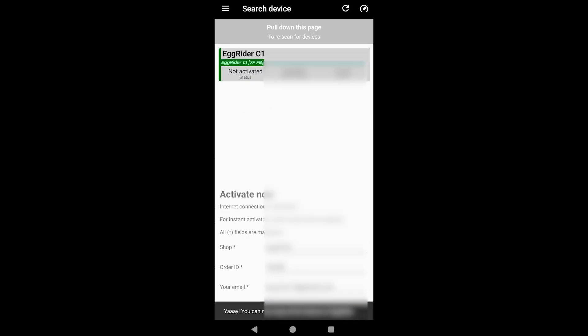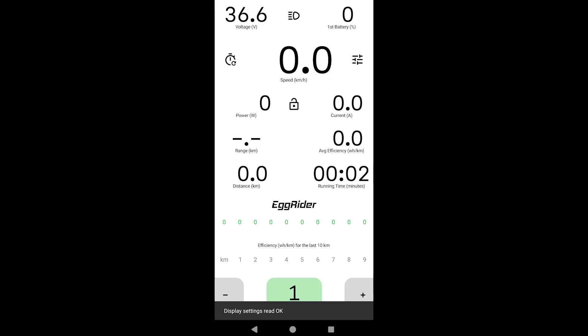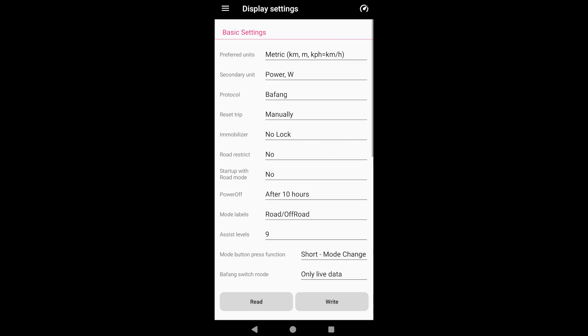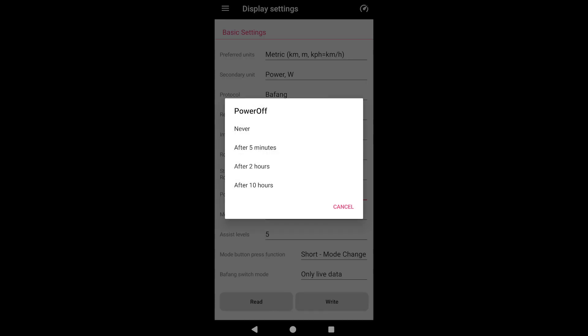Once confirmed — you need an internet connection for that — you'll land on the main screen, where you can get all the info about your current ride. For now, let me go back and set a few key settings to make the display behavior more aligned with your needs. I encourage you to experiment with each setting and customize the experience depending on your riding style. I like to have 5 levels of assistance instead of 10, and power off after 5 minutes.